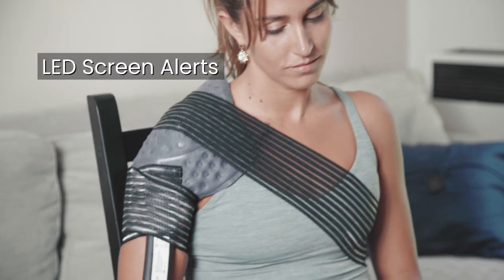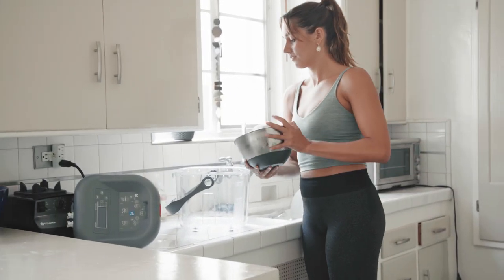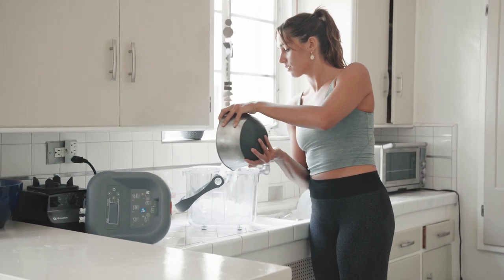In addition, the Ice Therapy Machine features a bright LED screen that alerts you when ice is low, keeping the machine at the perfect cooling temperature. Holding up to six liters of ice water,